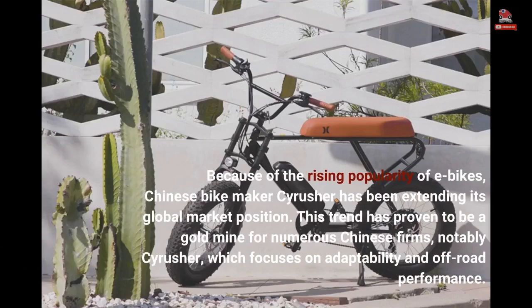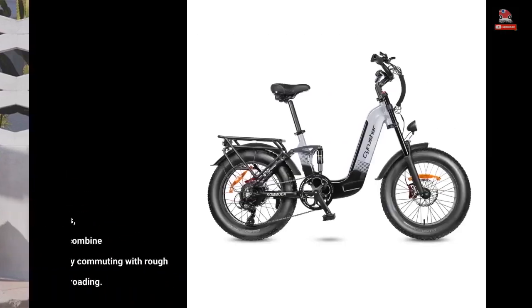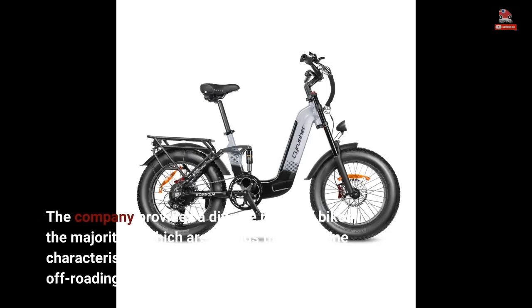Because of the rising popularity of e-bikes, Chinese bike maker Cyrus Her has been extending its global market position. This trend has proven to be a gold mine for numerous Chinese firms, notably Cyrus Her, which focuses on adaptability and off-road performance. The company provides a diverse range of bikes, the majority of which are hybrids that combine characteristics ideal for city commuting with rough off-roading.